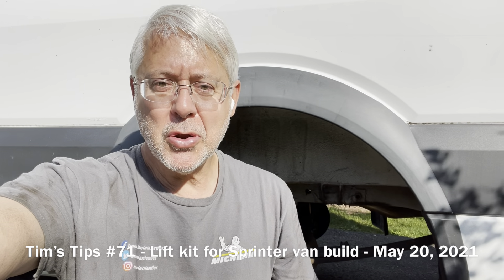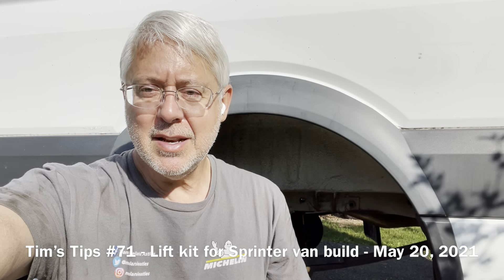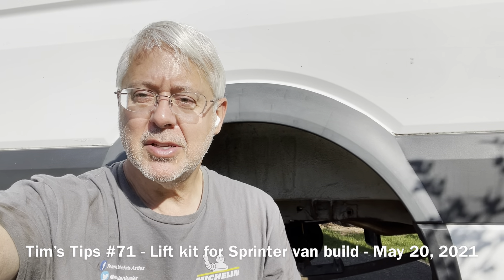Hello, Tim's Tips here. I'm going to show you how to put a lift kit in a 2015 Sprinter van. It's a Van Compass one, and I'm going to show you some of the tips I have. So here we go.